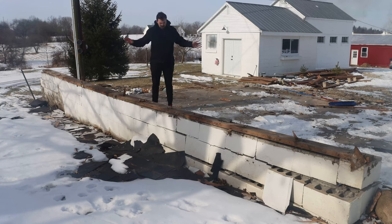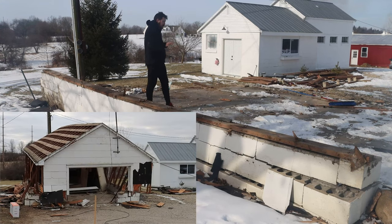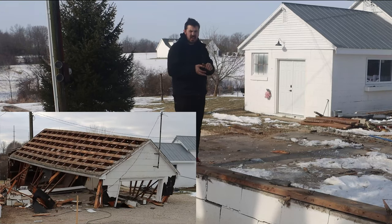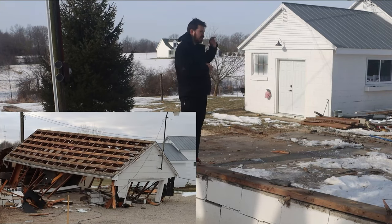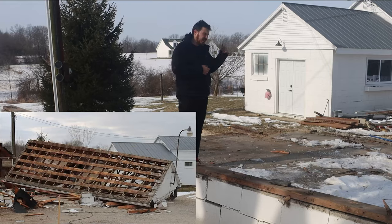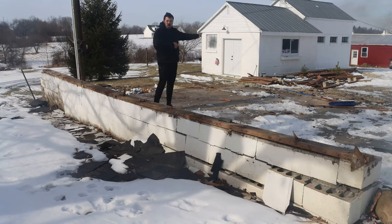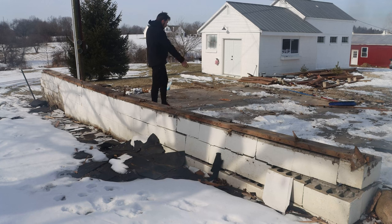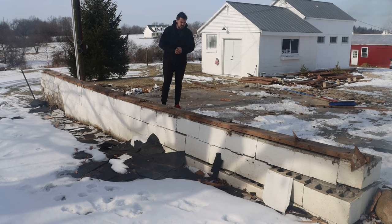Hey everyone, Lane here for Makers Lane. So in a previous video, where I'm standing now used to stand a garage. For the most part I've gotten that torn down and organized, and I used a lot of the wood and roofing to put up walls in my barn. However, I'm not completely done. There's still a wall standing and a bunch of slab still here, so there's a couple things I still need to do.